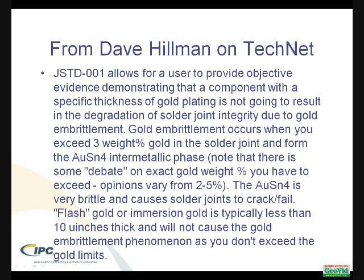On very thin gold platings, you're not going to get the gold weight up to the point where it causes problems. So in answer to your question: is the connector exempt from the requirement? The answer is no. You should be very careful and tinning this to remove the gold plating.